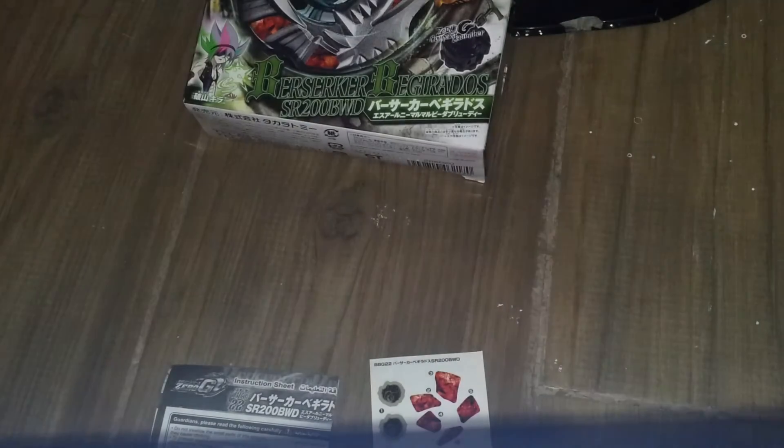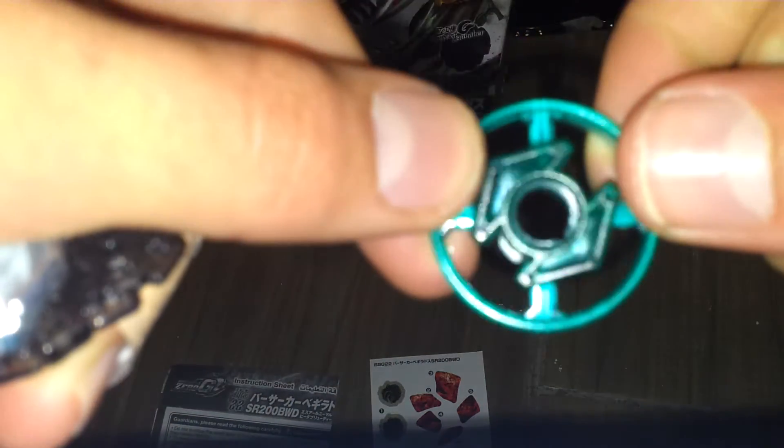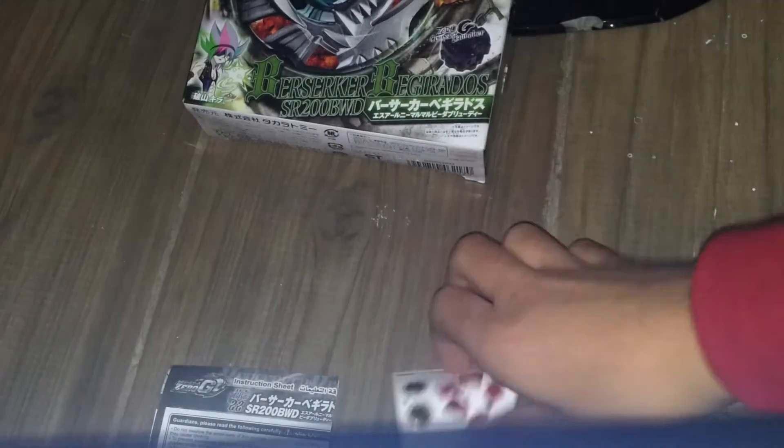The SR200 spin track, and the Big WD — Big White Defense tip. Let's assemble the Bey. And here are the stickers.